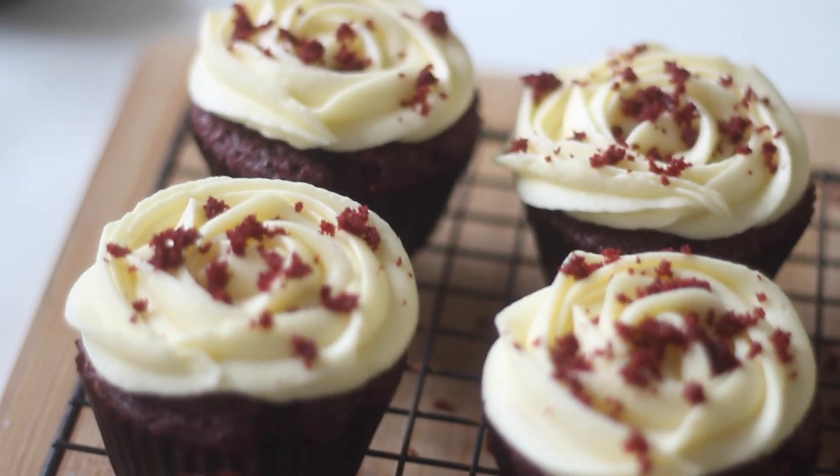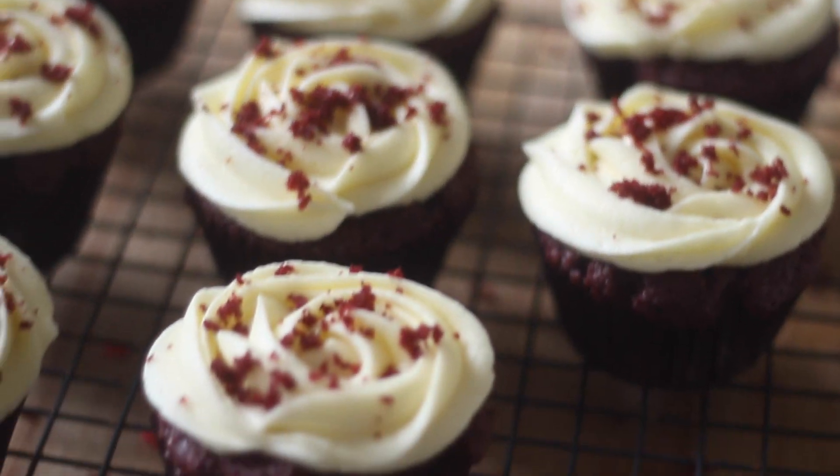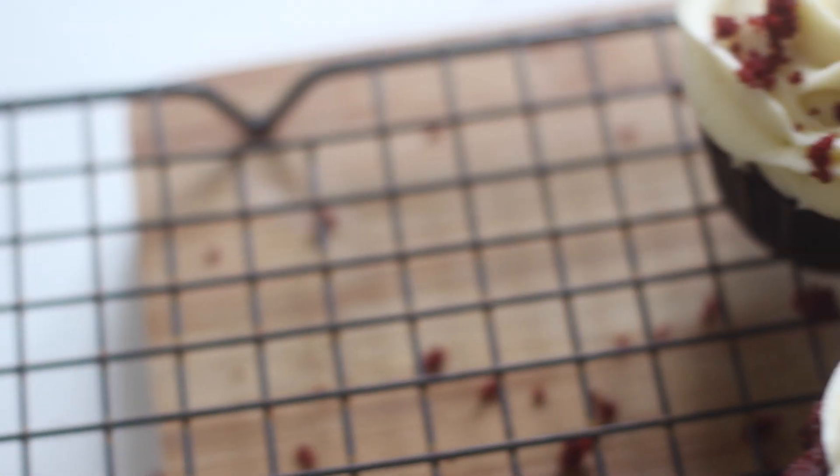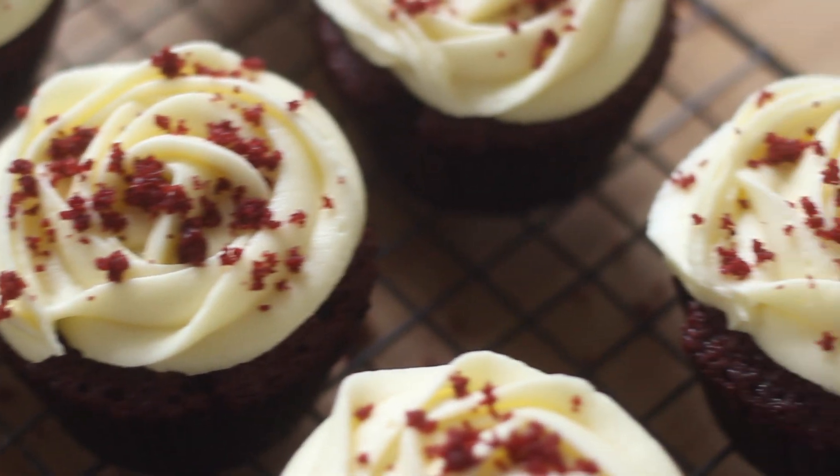Hi everyone and welcome back. I've had quite a few requests for baking videos so today I'm sharing with you my favourite recipe for making red velvet cupcakes. If you've never had one before you're missing out. They're my absolute favourite cupcake flavour and I think they look pretty amazing too.